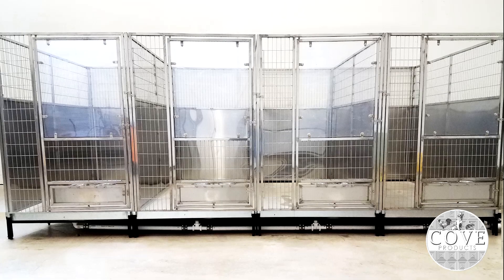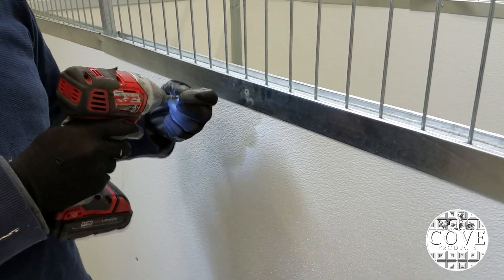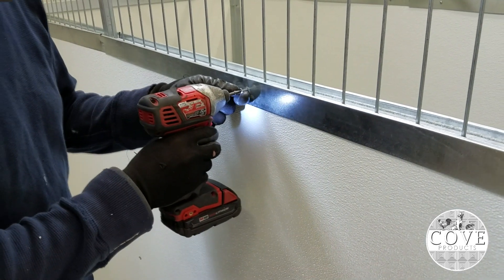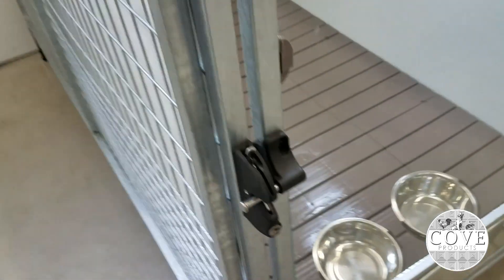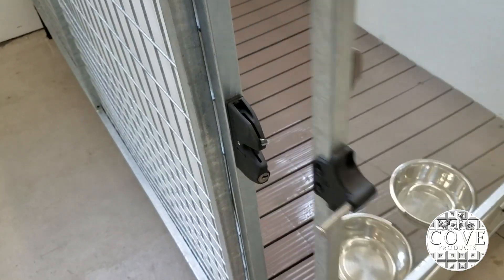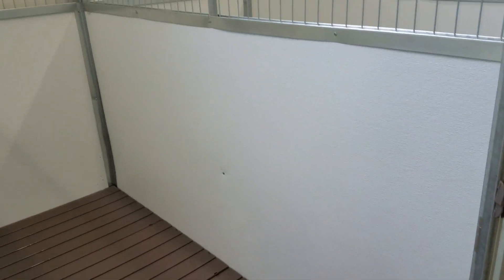If you would like a kennel made entirely of stainless steel, we can certainly do that. Quick and clean kennels are a little more tactical to assemble and require someone that is mechanically inclined to run plumbing and install walling board. Our kennel cleaning protocol can be found on our informational cleaning page, which will show you the correct method of cleaning a kennel.